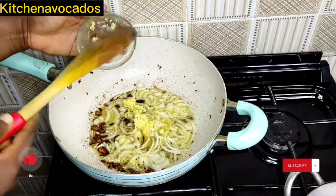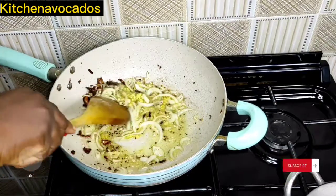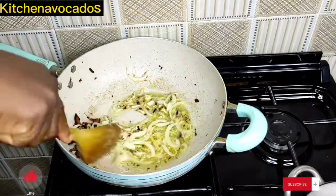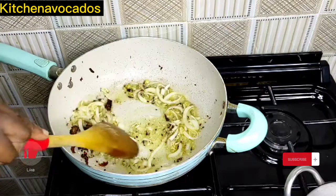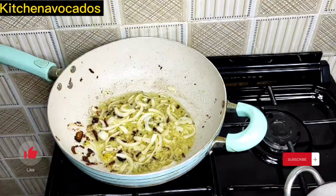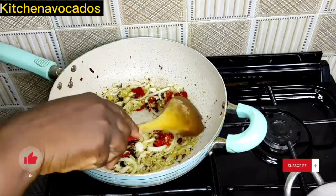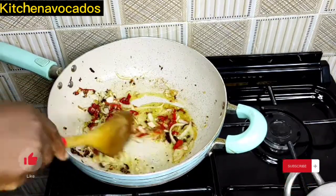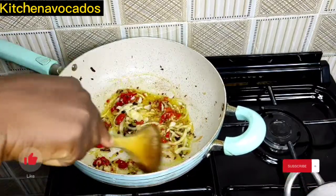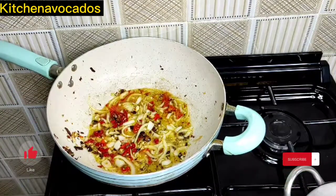Once the onion is translucent, I'm adding in the minced garlic and ginger. I'll stir fry that for a bit until I can perceive its fragrance. All I'm doing now is stirring so it doesn't burn. Once it is fragrant enough, I'll add in the chopped peppers and continue to stir so it doesn't burn — just mixing and stirring continuously.